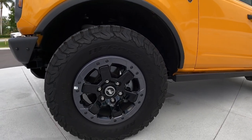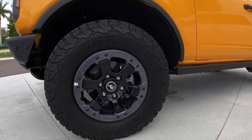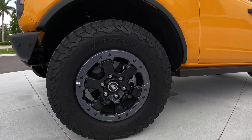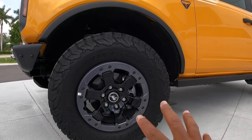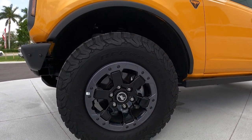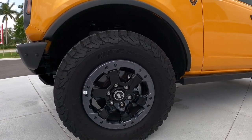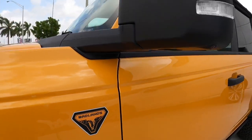This also has a body-on-frame construction. These are 285-70 BF Goodrich all-terrain tires — really good tires on the market. I love the multi-spoke rim design with exposed screw heads on the rim as well. This vehicle also has the Badlands badge on the side fender.